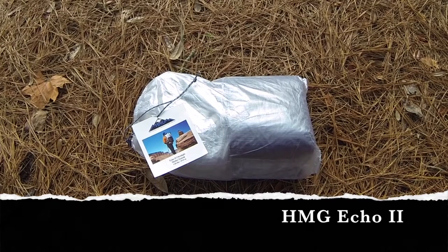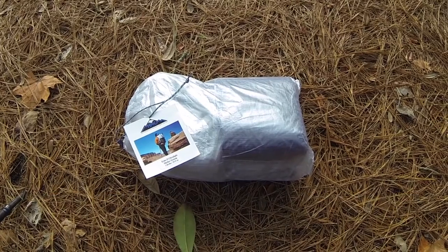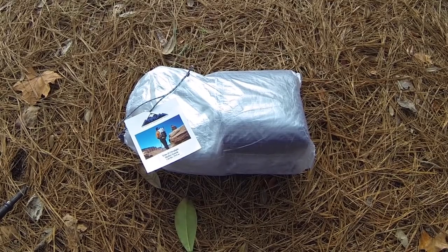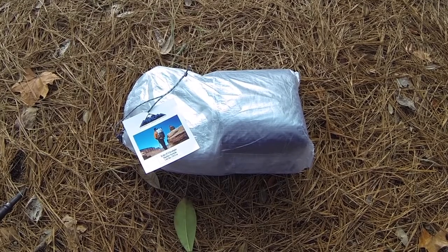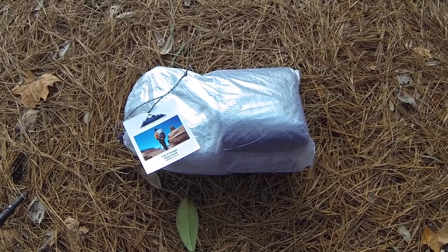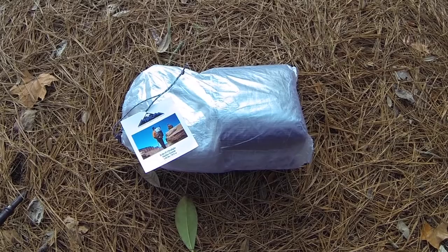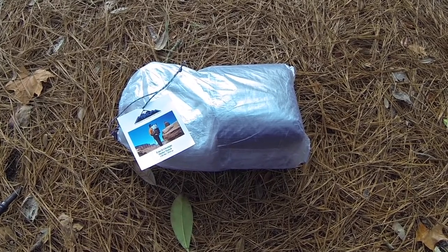Hi all, Hiker Big Techs here. Today I'm going to review the Hyperlite Mountain Gear Echo 2 tent system. Those of you who've seen my videos before will know that I used this on my AT through hike from Damascus up to Katahdin. Unfortunately at the end my son laid claim to it so I lost ownership. I then went to an MSR Hubber and then the Six Moon Designs Skyscape Trekker, the Cuban fiber version. But after a lot of deliberation I decided to go back to the HMG Echo 2 just because I loved it so much.